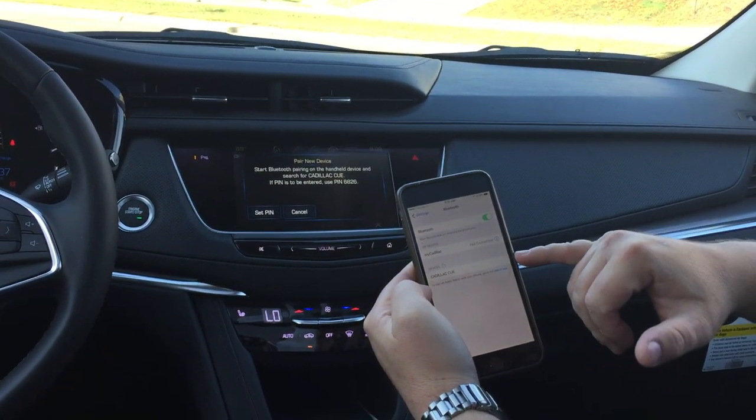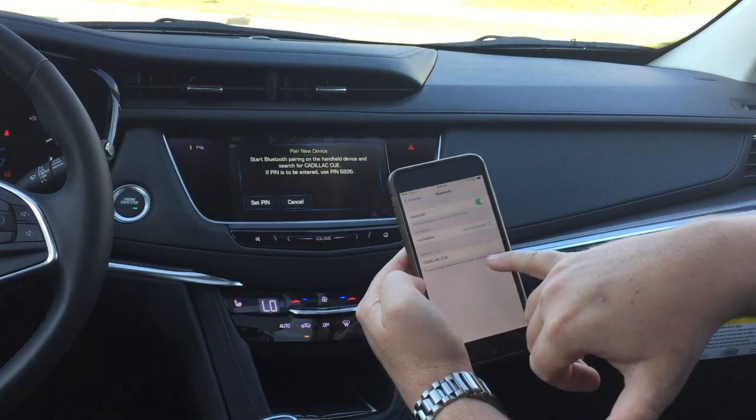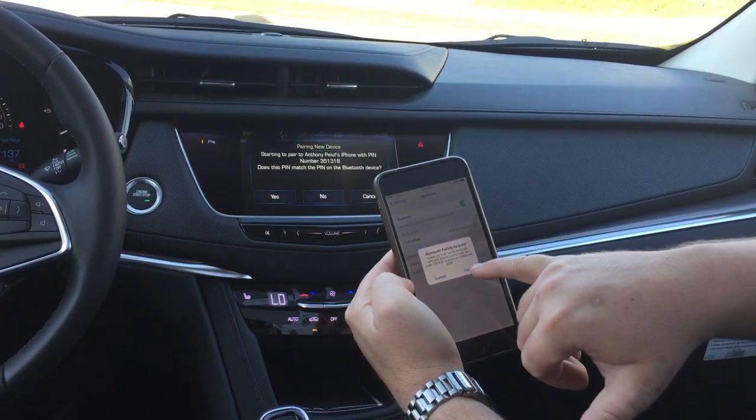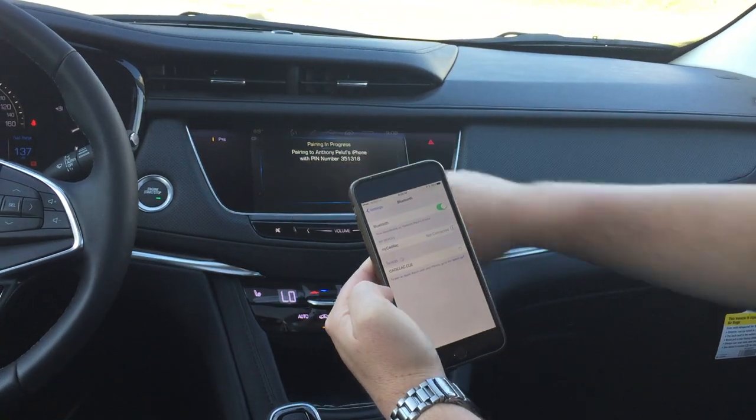Your phone is going to start a search. You'll see CADILLAC Q in all caps. Go ahead and tap on it — it'll take a second. You'll hit pair on your phone, and yes on the device.